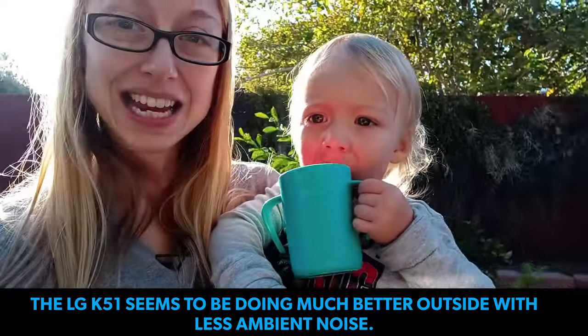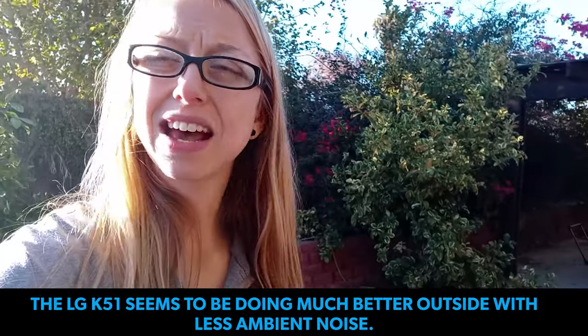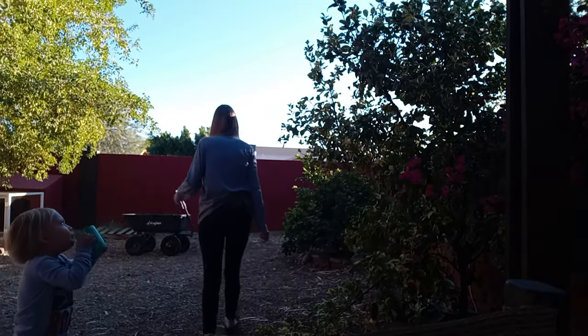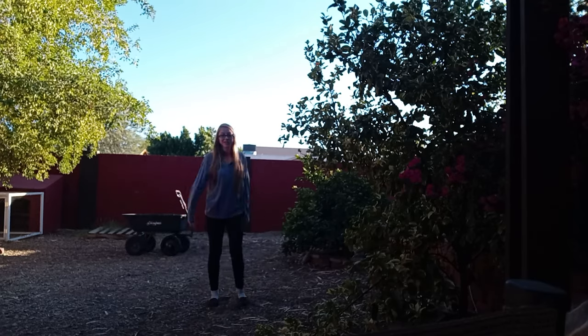We are outside now testing the Comica wireless smartphone microphone. We have some water trickling outside and it's a little windy, but we'll see how it sounds. Then I'll do a distance test to see how it performs. This is about six feet away — we'll see how it sounds. Now we are about 12 feet away. You might not always need that distance, but we're testing to see how the audio holds up.